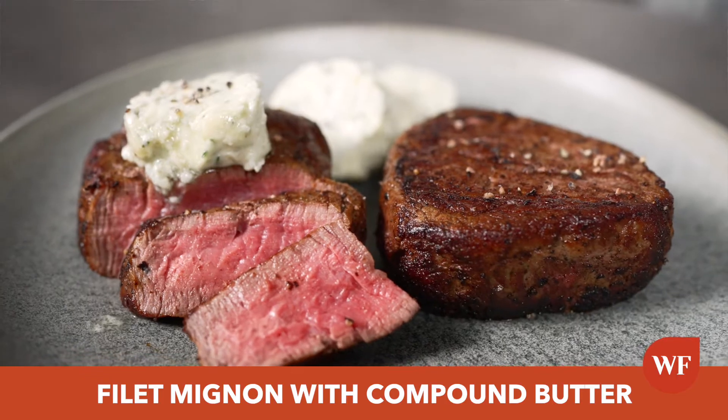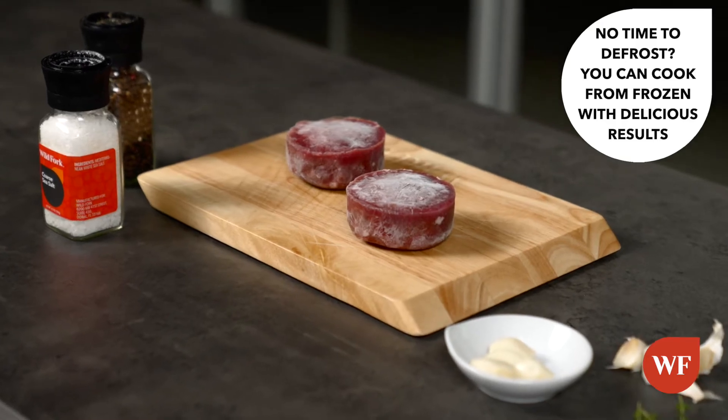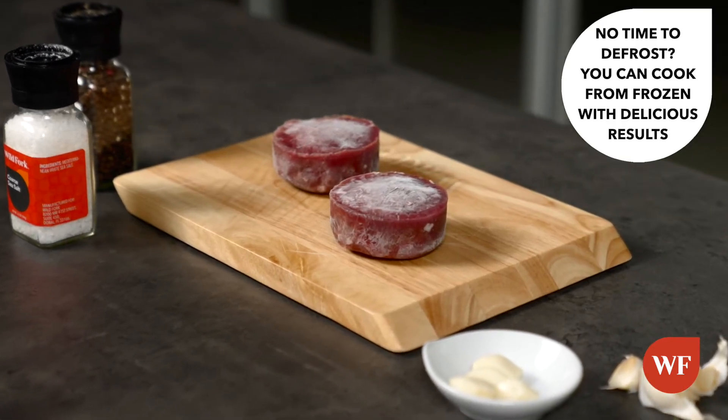Today I'll be cooking a filet mignon from frozen. Hi, I'm Chef Jackie, and I'm your personal chef. If you don't have time to thaw your meat, pork, or chicken, don't worry — I have the solution for you. Cook it from frozen.